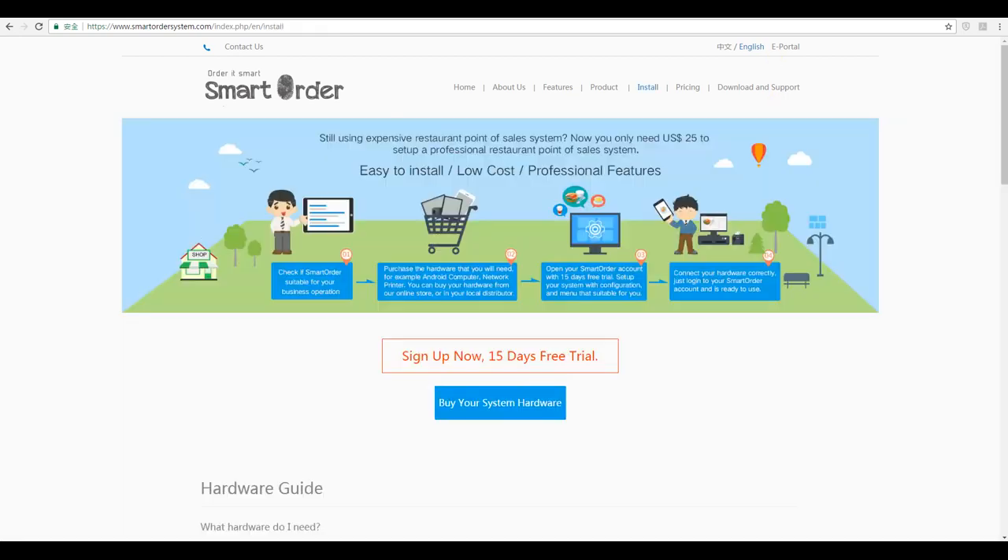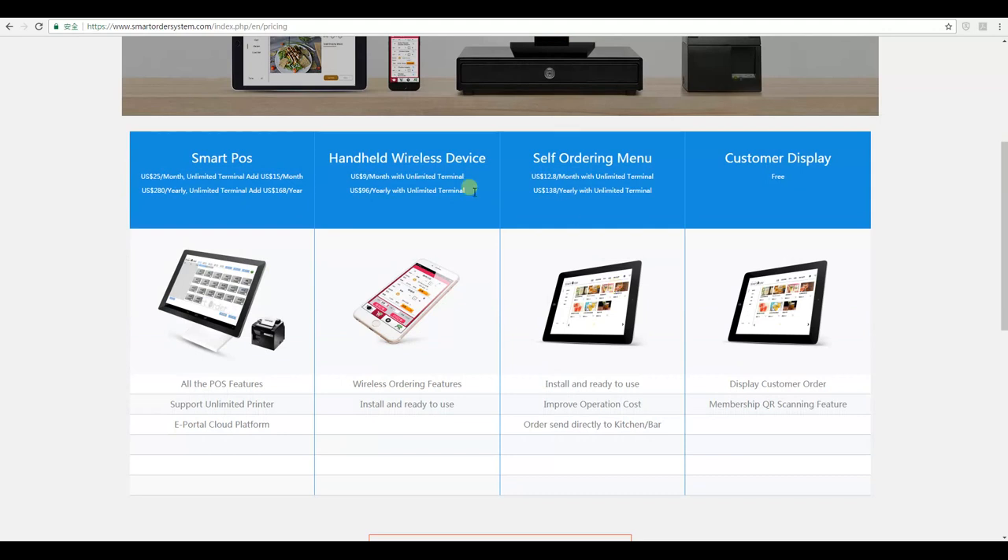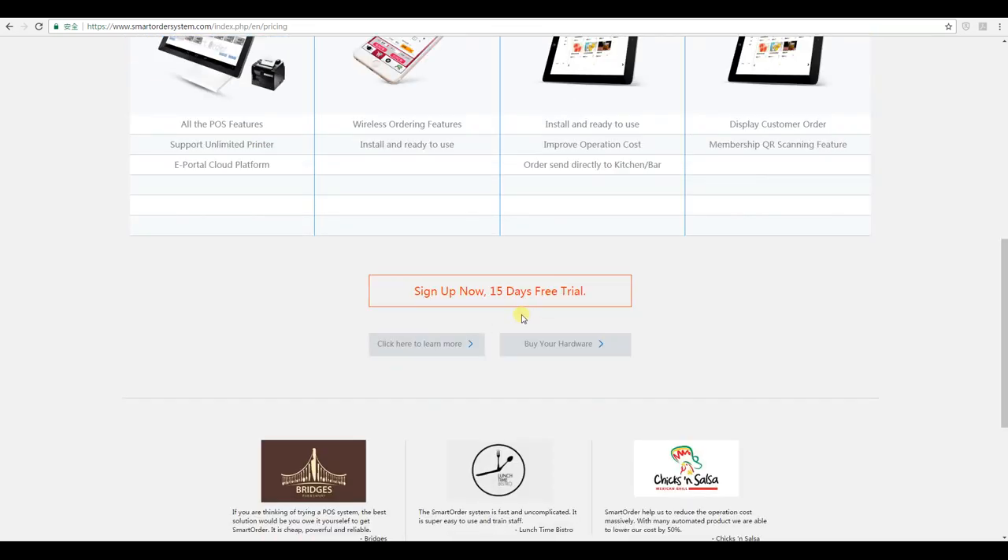Once you've prepared and understood how the hardware is set up, click on the Pricing menu. Here we've listed all the products and fees you're required to pay for using the system. At minimum you'll need the Smart POS, which costs $25 US dollars per month. We provide a 15-day free trial for any user that signs up with us. If you've confirmed our system is suitable for your business and you understand how to purchase and connect the hardware, you can click on the Sign Up Now button.